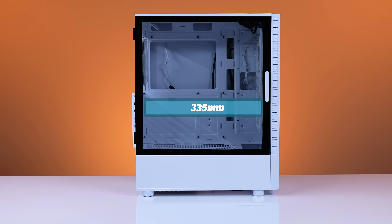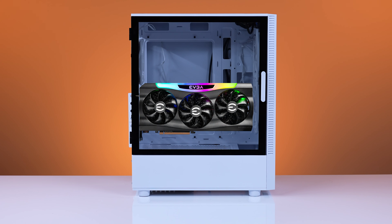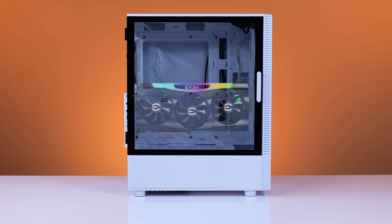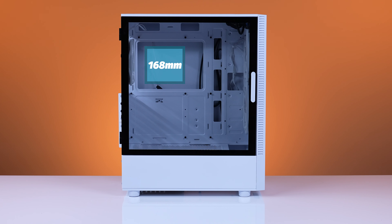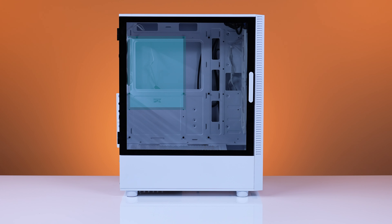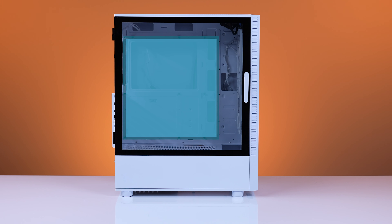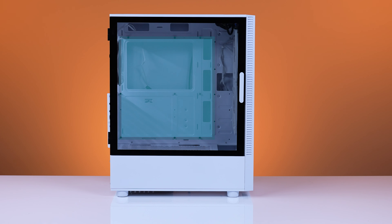You have a max GPU length of 335mm. It can fit GPUs the size of like an EVGA RTX 3090 FTW, which comes in at 311mm. If you're going to use an air cooler, you have a max CPU cooler height of 168mm. For motherboard support, you can fit Mini-ITX, Micro-ATX, and ATX boards inside the Antec NX410. This case does not have E-ATX motherboard support, but given the price point and target audience, that makes sense.